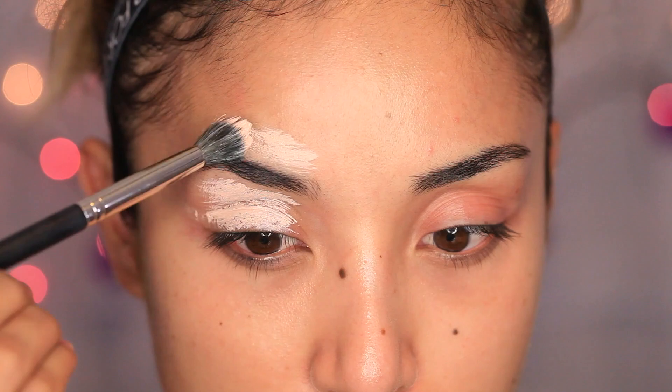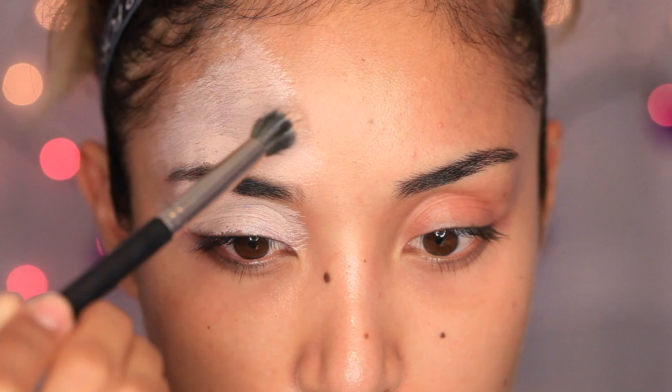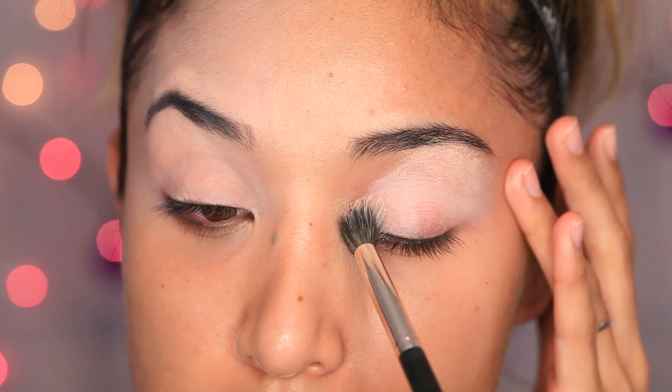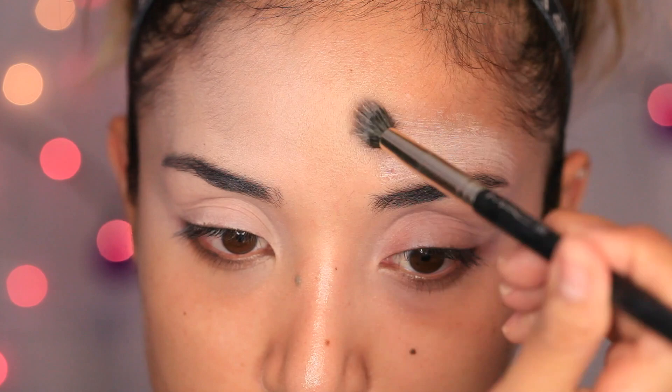The first thing I'm doing is applying an eye primer. This is going to go on my eyelid, and I'm also going to bring it all the way up because I'm going to be applying eyeshadow on my forehead as well. Just apply that with your finger or a synthetic brush, make sure it's nicely blended — I'm going to do that with a sponge. I'm going to do this to both eyes and then move on to the next step.